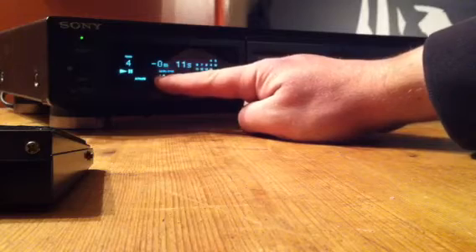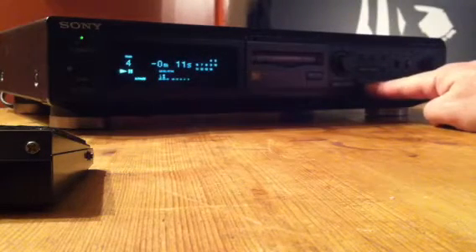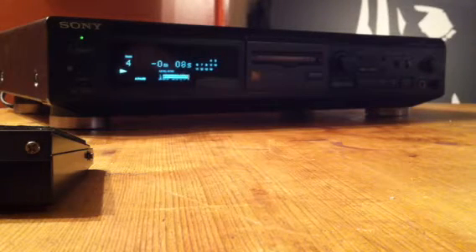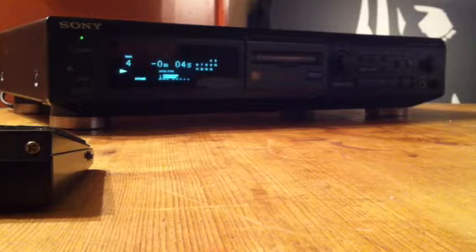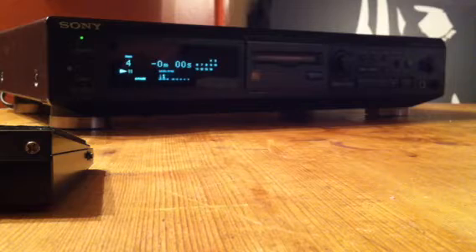Currently the machine is in auto pause mode. What would happen in a situation where your last 10 seconds of your track are playing is it would fade out like so. And if your machine is fitted with auto pause, it will get to the end of the track and then count down: 2, 1, and then it will pause ready for the next track.